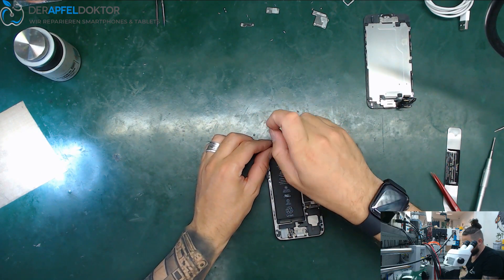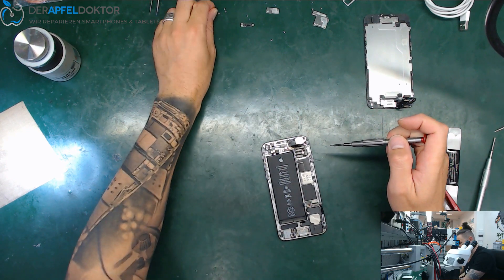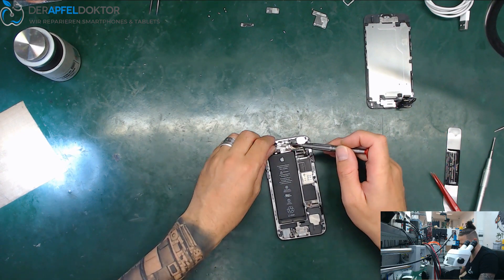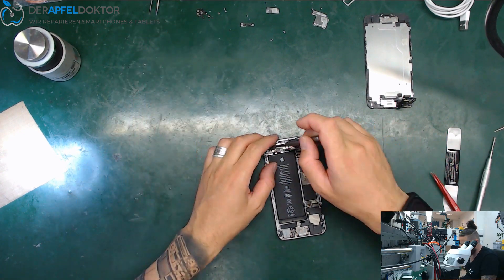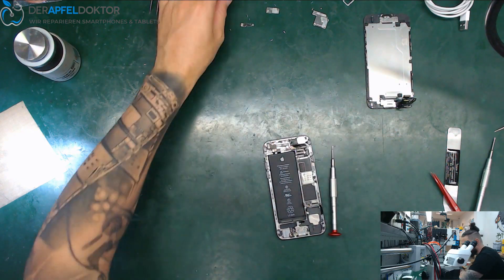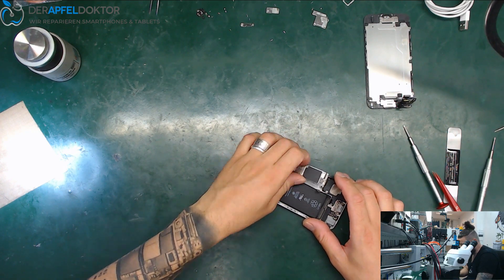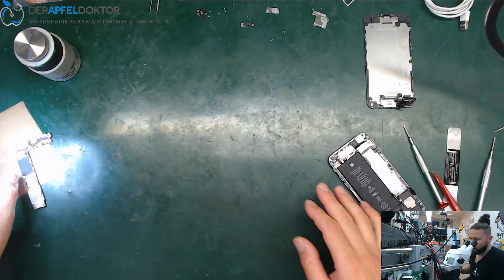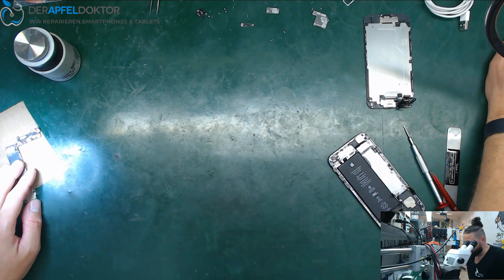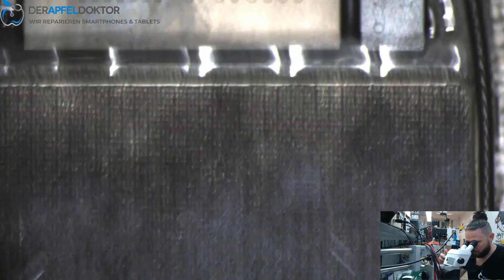We just need to get the board out. After getting out the board — we have mosquitoes everywhere because it's so hot. At the moment we have about 40 degrees here in Germany and it's really hot. I can say without even looking at the microscope that the problem is right here.